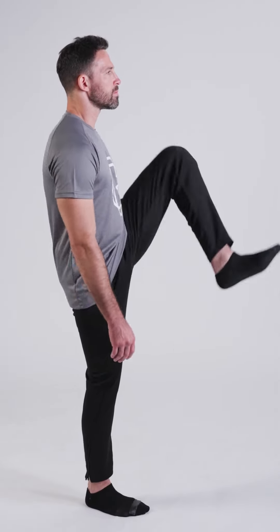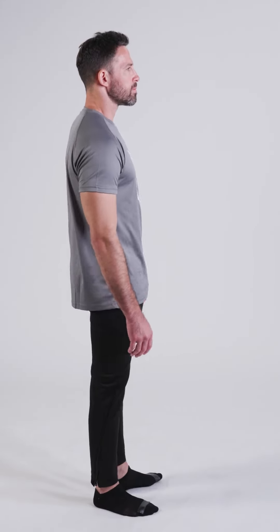Let's do the left hip now, rotating outward. One, two, three, four. And inward. One, two, three, four.